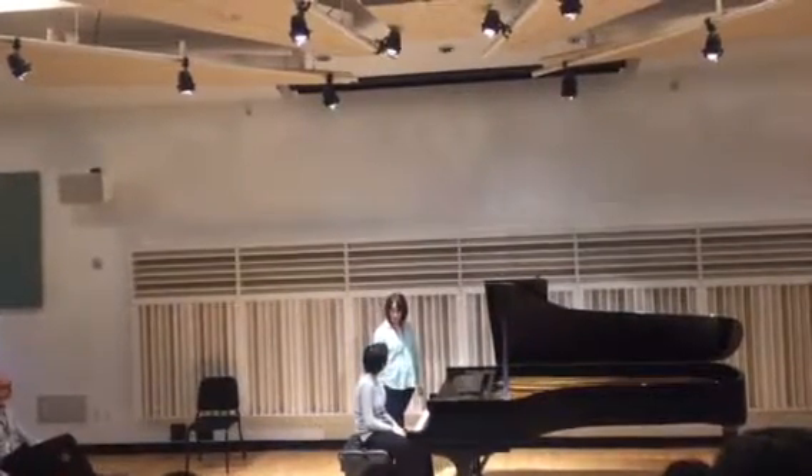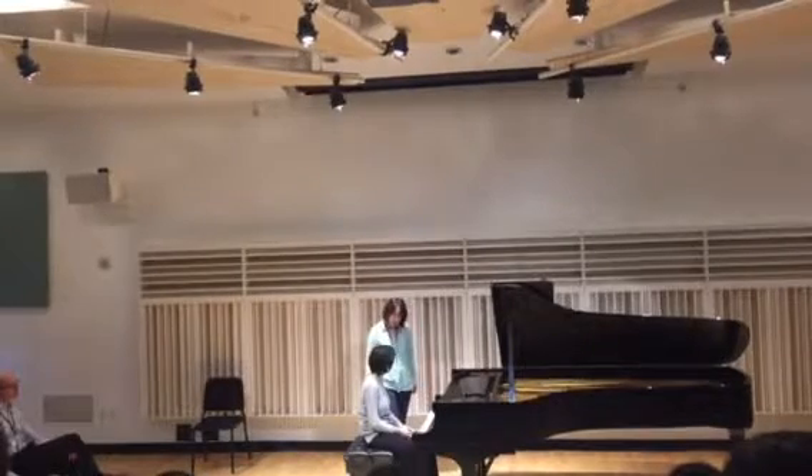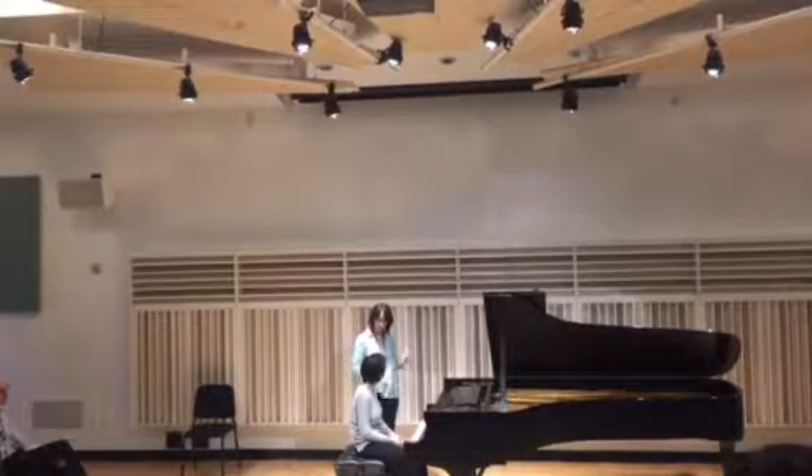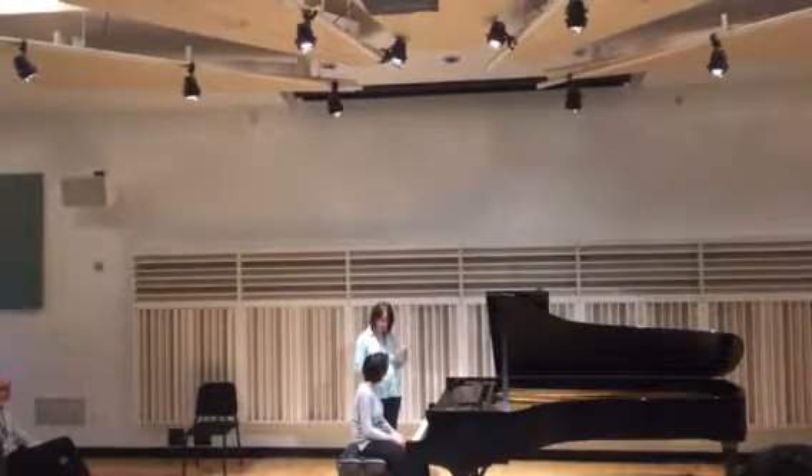Yeah, much better. I like it a lot. So there are places like that. Also, in your left hand, the melody — use the syncopations to help you, be a little bit more energetic and spirited.